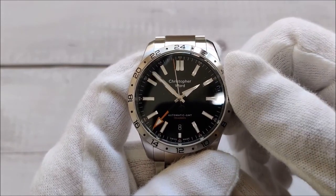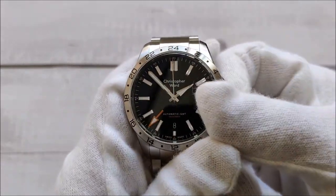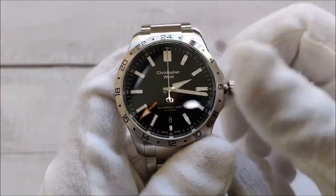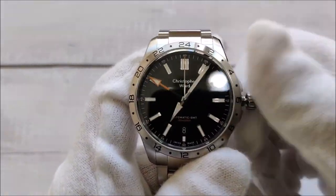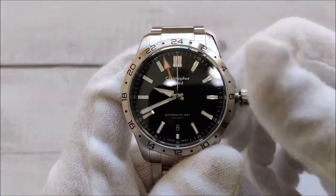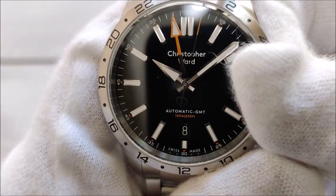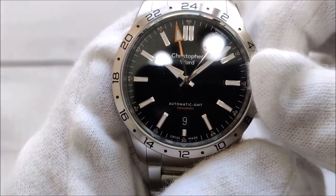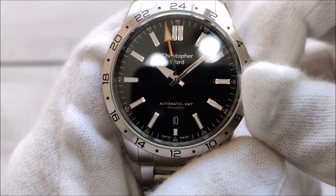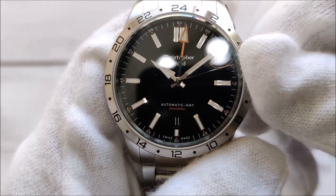I've just got the date to change. Let's move it further away and try to play with the date and the GMT hand. I'm going to put it to 10:10 and let's see if I can play with the date. By turning the crown down I'm changing the date.